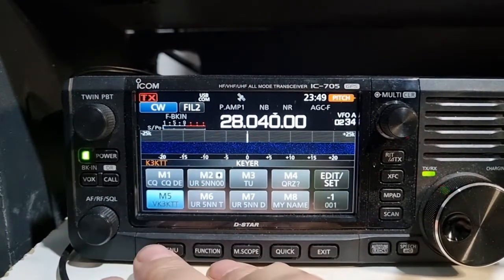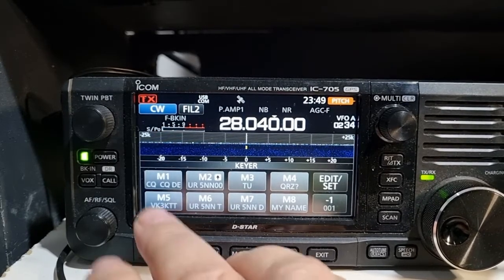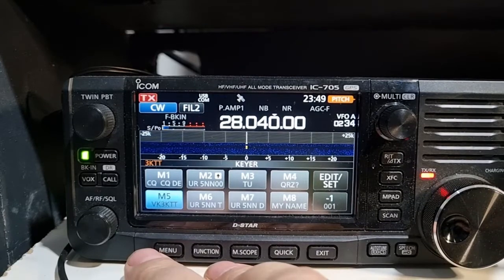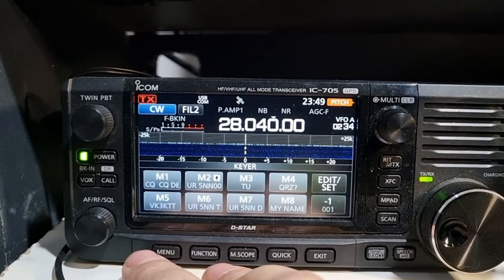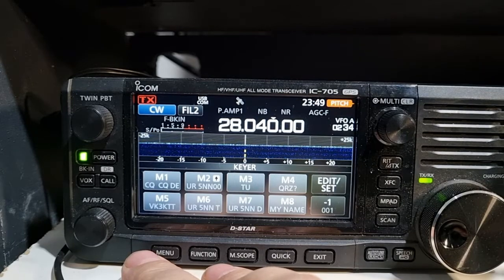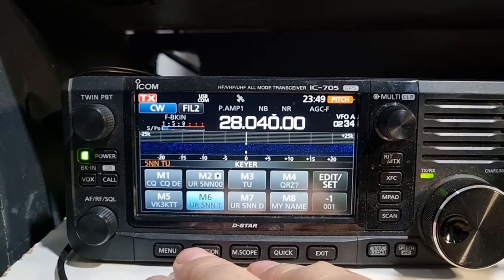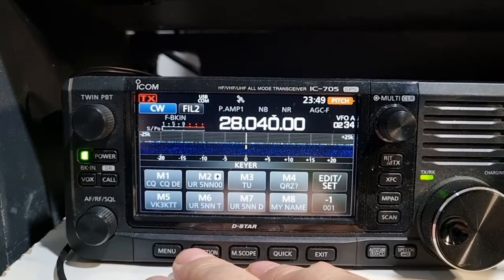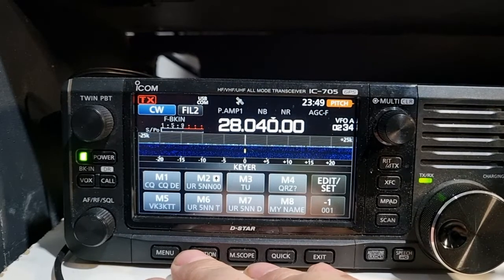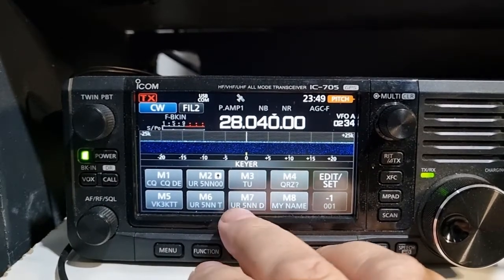Now I'm calling him. Did he hear me? I'll try again. Then he'll either come back. And if he comes back to me he'll be sending your report. And you'll go - that's basically your 5NN, thank you - if you're pretty clear that he's got your call sign. If he's got a pile of people he's working, that's how you want to do it. Or if you're not sure he's got your call sign, you include your call sign in the report too.